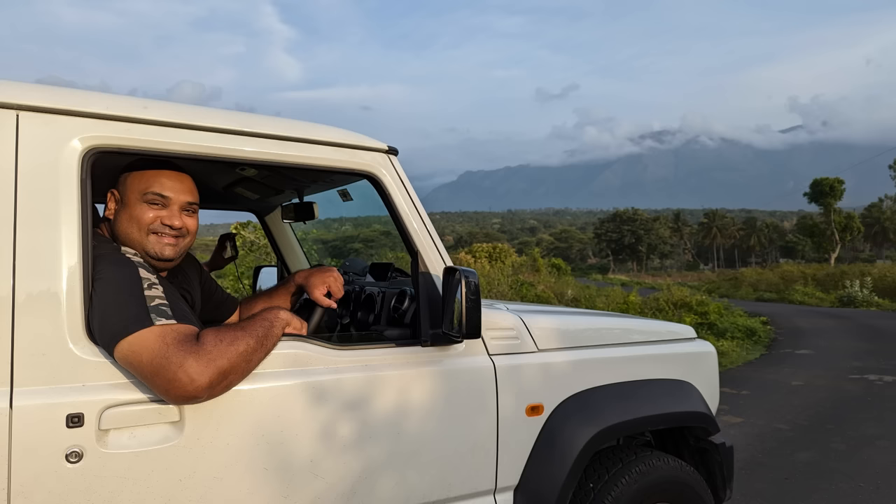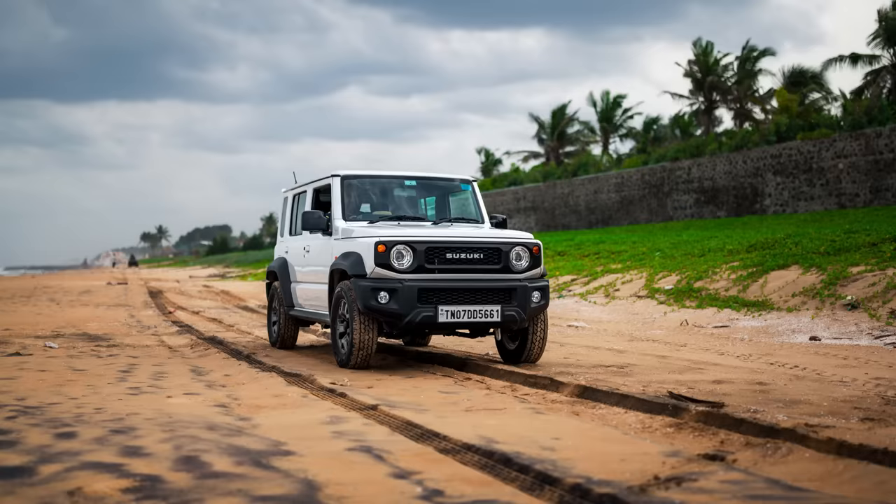I've gone over all the modifications, the results, and how they've impacted my ownership experience. So far it's been a very positive experience with the Jimny and I'm pretty happy with the vehicle. The service experience with Maruti has been pretty amazing — there was a situation where a few front bumper clips had fallen off and the entire front bumper was moving. I went in, they fixed it in 15 minutes and didn't charge me a penny. Massively happy, really pleased with the service experience.